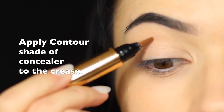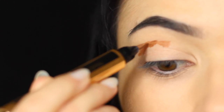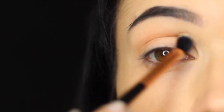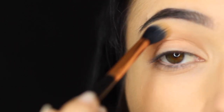Next, taking a darker shade of concealer, we're going to use this to contour the crease. Apply this in the crease of the eye, then take your blending brush and sweep this over and back. Don't worry if it gets onto the lid — we're going to be cutting the crease a little later. Just work this over and back in the crease of the eye to get that soft blended look.